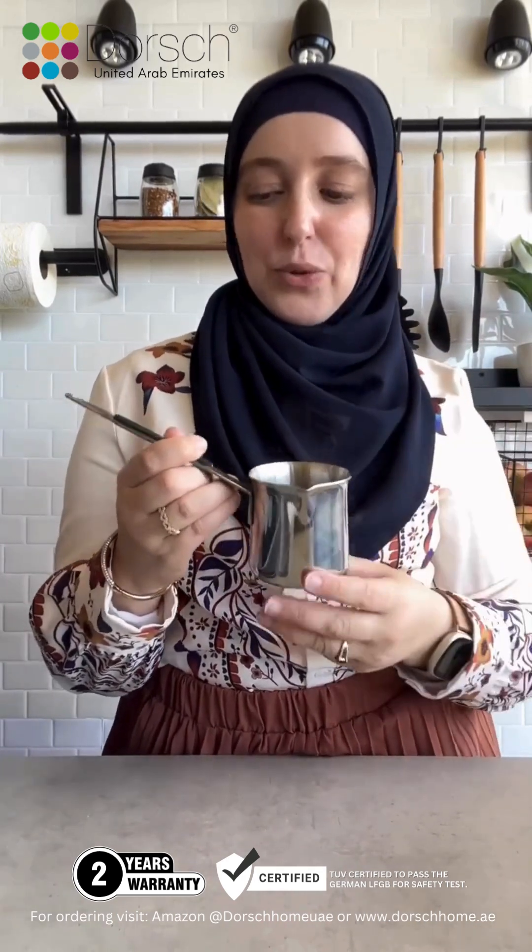Now moving on to the Ahwe. Look at this Reque — it is so cute. They have it in various different sizes. You can get the whole set or get them individually. I found this size so practical. I don't drink Ahwe myself, so when I make it for my husband, this is just a perfect Reque size for one.